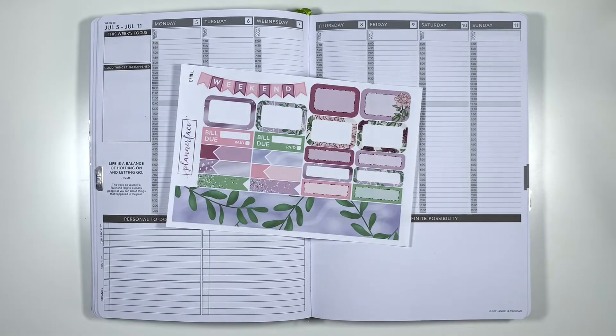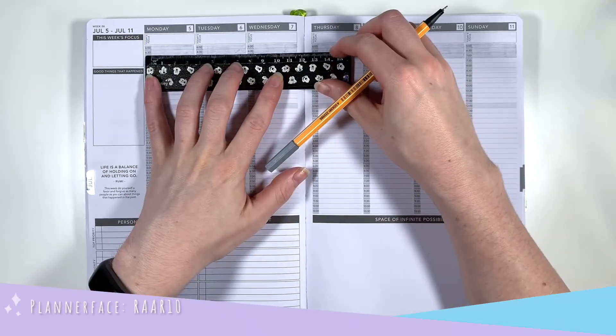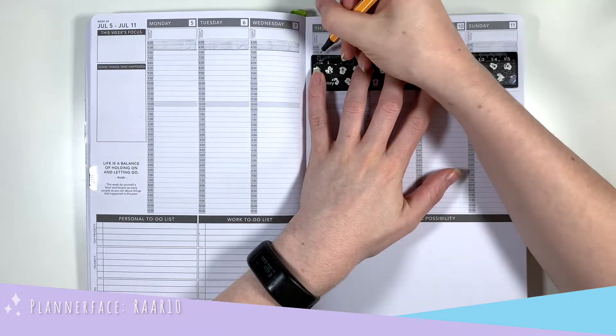The kit I'm using this week is Chill from Planner Face. I do PR for Planner Face so you can use my code in the description to save yourselves a little bit of money, and the PR freebies have just changed so make sure you pick up my new freebie on your next order.